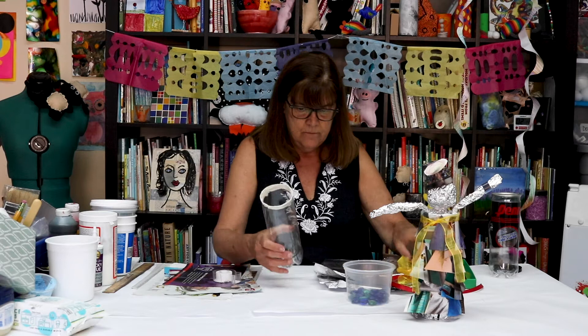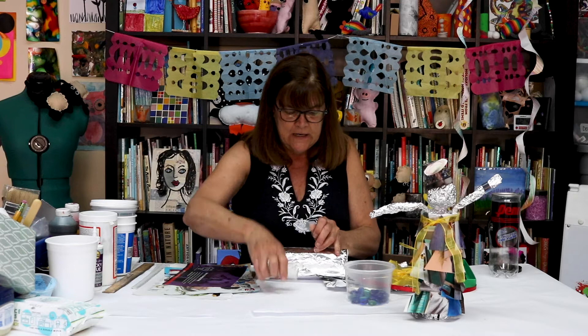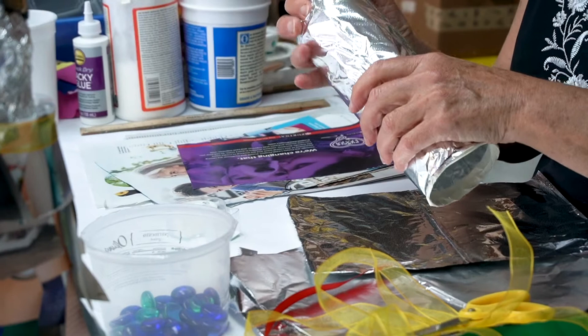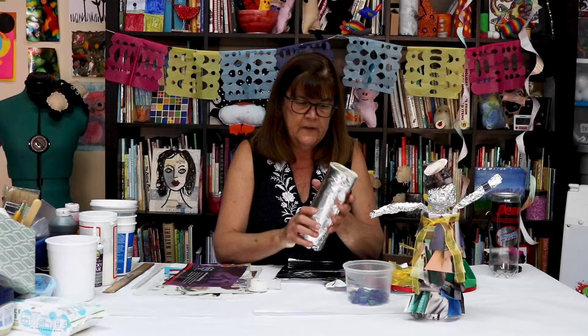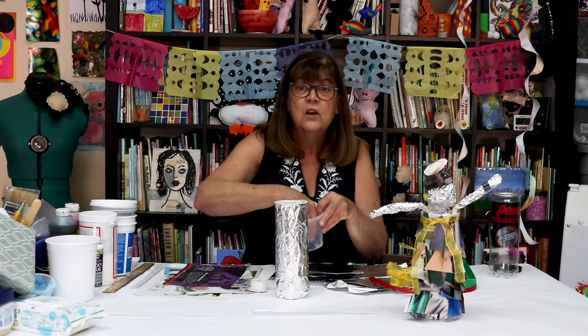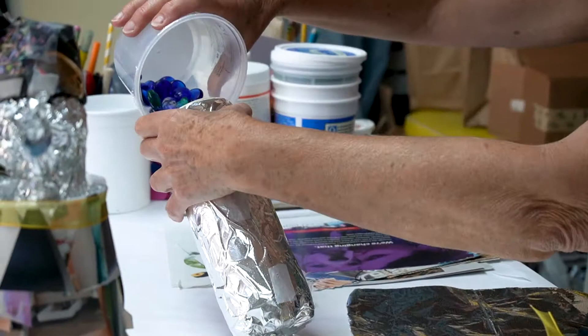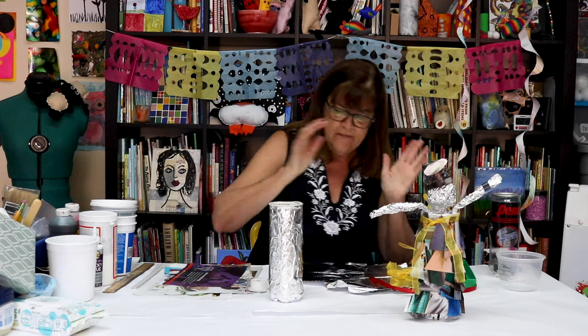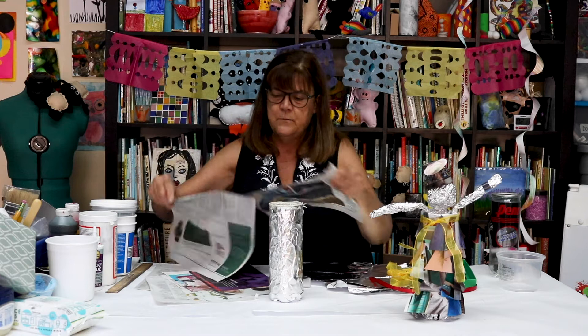Now I'm going to take my can and just tape it onto my tinfoil and tape the tinfoil onto my can, scrunching it around the bottom. Tinfoil is kind of fun to work with. That's the first step. I also realized the project was really tippy, so I found some glass beads — you could use rocks or sand — something heavy to weigh it down so it doesn't tip over. Then I stuffed some newspaper inside for filler and space.